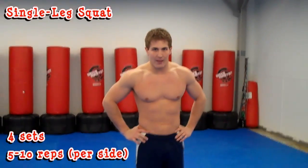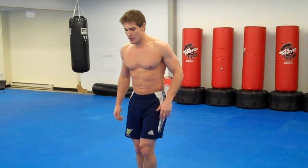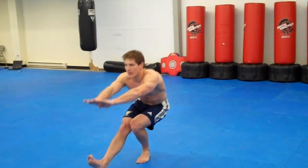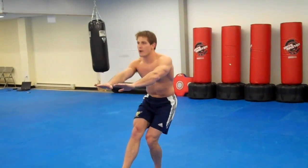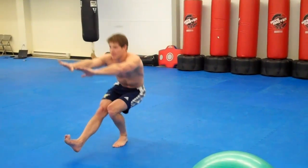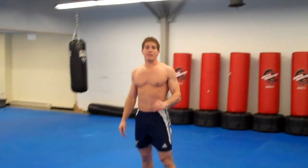The next thing we're going to do is a single leg squat — 10 reps per side, working on the glutes and quads. Go as low as you can. Start on the left side, one leg out, arms in front of you, toes straight down. Breathe out on the way up. This is also working your balance — it might be a little harder barefoot but I like it. Four sets of 5 to 10 reps, do both sides.